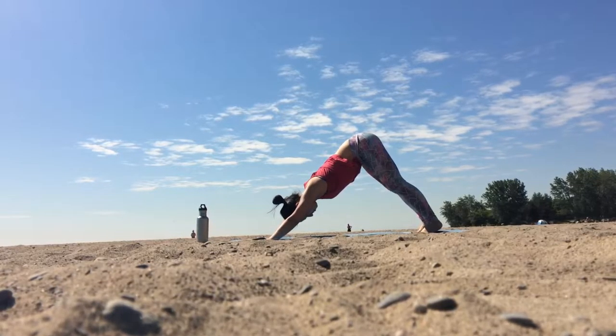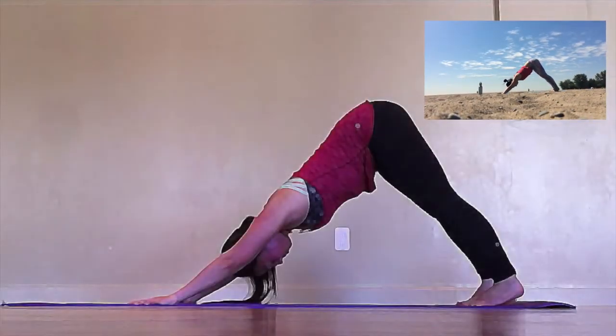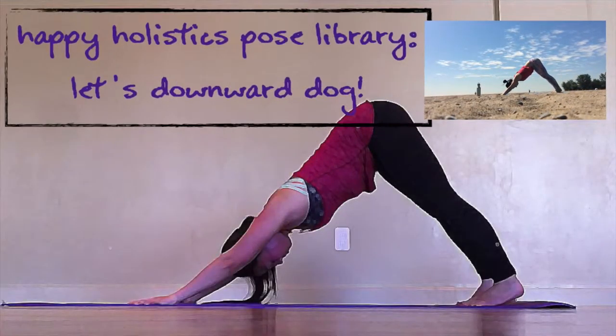Settle into your expression of down dog. If you'd like more information about doing dog pose, check out my downward dog 101 video — the link is listed down below.